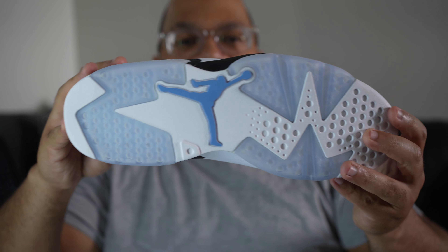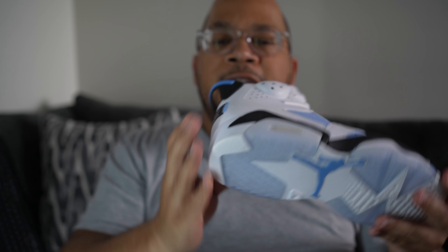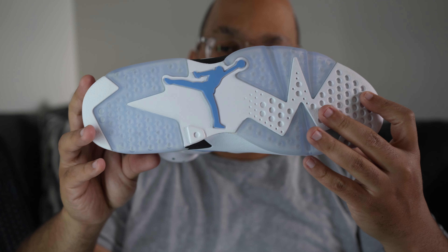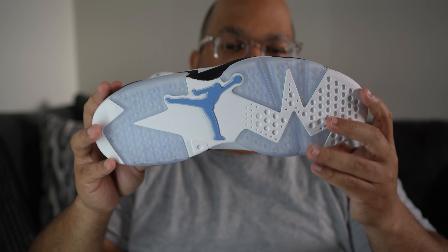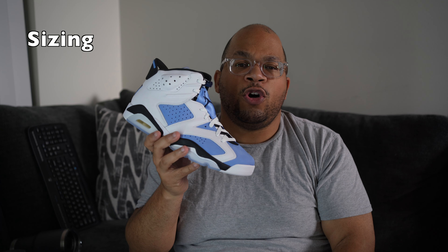On the insole of the shoe there's a navy, white, and baby blue argyle pattern with a Jumpman painted in baby blue. You've got that white outsole with baby blue hits, and I really like the fact that they put that baby blue ice sole on here — combined with the Jumpman it really plays off the UNC theme.